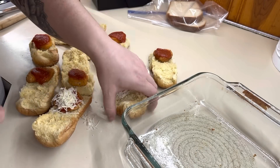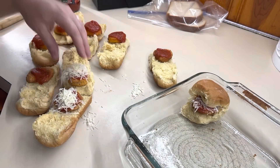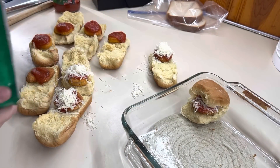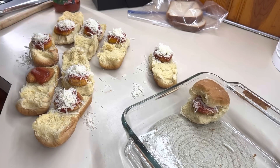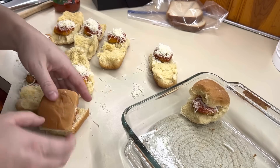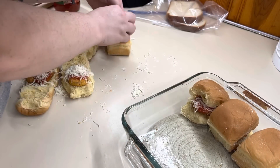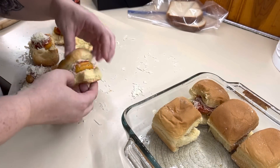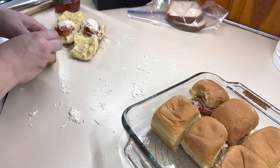Once the chicken nuggets were done, I took and cut open the sliders, put the chicken nugget on, added some of the pizza sauce, topped it with some cheese, closed it up, and put the sliders in the same baking dish I cooked the chicken nuggets in — that helped with dishes. Then I topped them all with that garlic butter and a little extra cheese, and I baked these at 350 for about 10 minutes. I'm telling y'all, these were so good — it was something different and Winston killed them.